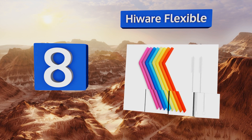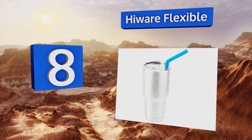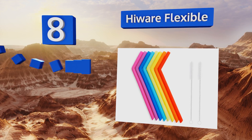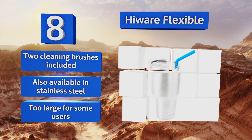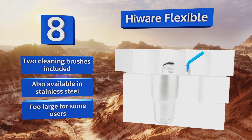Coming in at number eight on our list, the rainbow colored Hiware Flexible come as a pack of 10 and are made of 100% food grade BPA free silicone that won't impart any unpleasant flavors to your beverages. Plus their bendable design makes them easy to take with you on the go. These come with two cleaning brushes and are also available in stainless steel, however they're too large for some users.